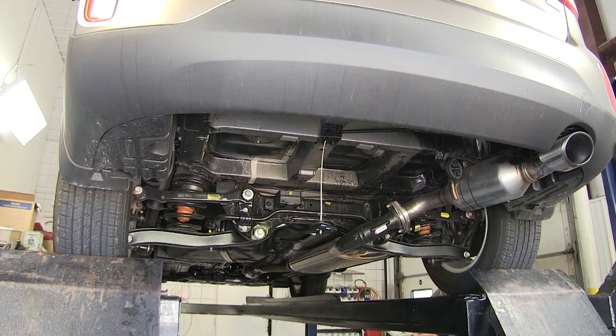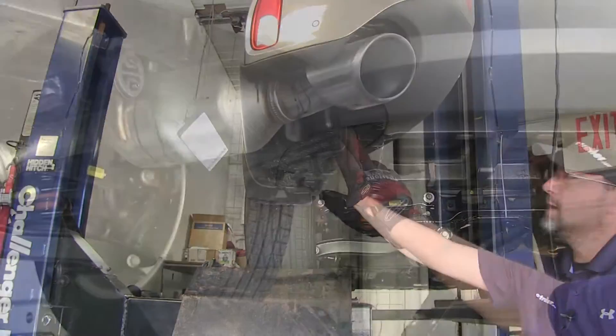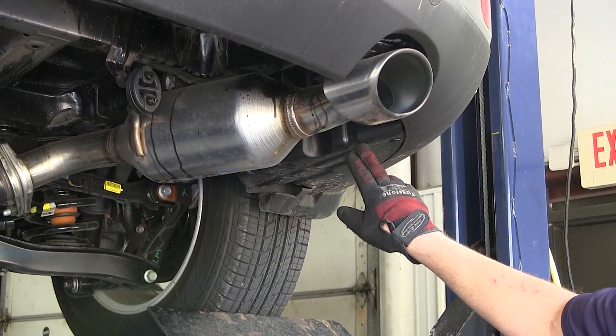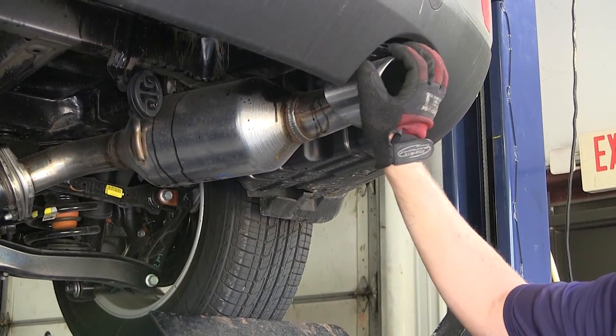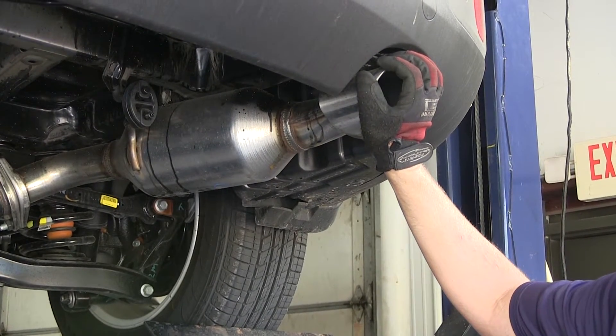With the spare tire set aside, we'll need to remove the two underbody panels — one on the driver side and one on the passenger side. We're also going to need to lower the exhaust, so before we do the passenger side panel we're going to lower the exhaust first to give us a little more working room.